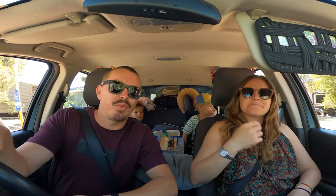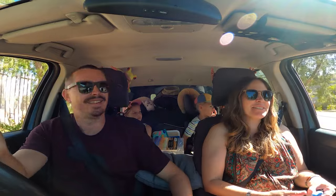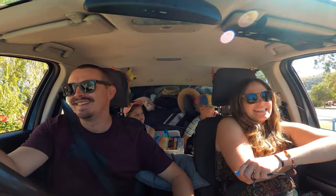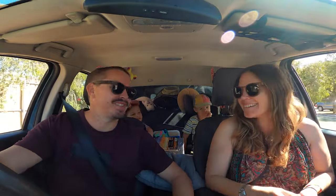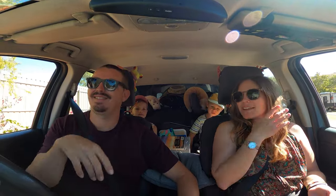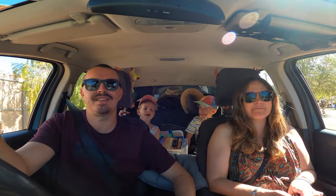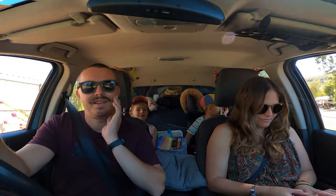We are off for our re-weigh. Are you excited? I think we've been able to get out all the weight but I'm still super nervous — I'm sweating so badly. That's not just the Alice Springs heat? No, it's not just the heat. I hope we've done it. Kids, do you think we're going to be over or under? I hope we're under.